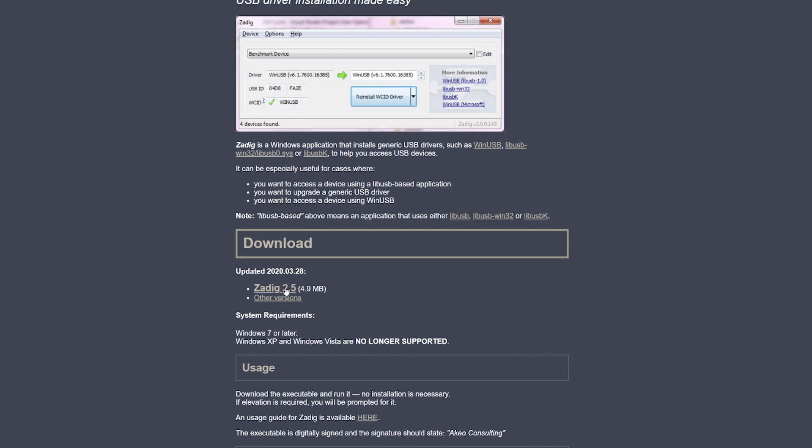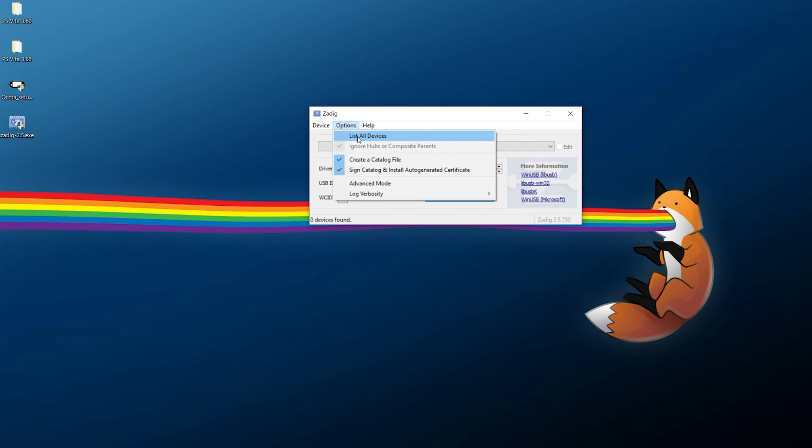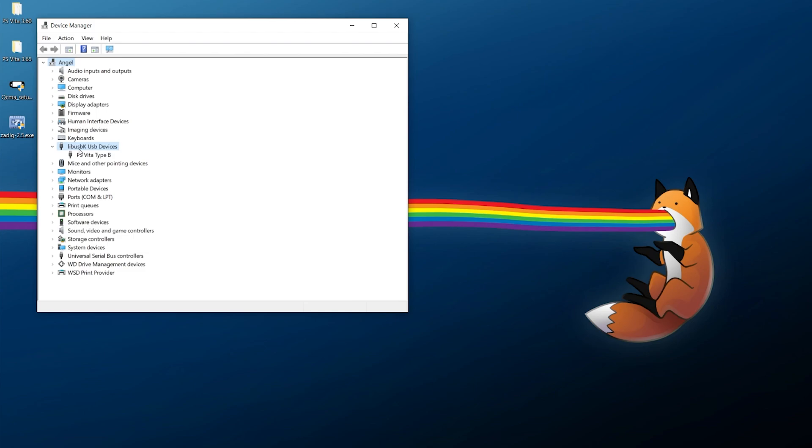Right-click to open Zadig, say yes, then go to Options > List All Devices. Select 'PS Vita Type B.' Depending on which driver is installed, it might show as WinUSB — you want to change it to LibUSBK. Mine is already set up as LibUSBK. Click 'Install WCID Driver' — mine shows 'Reinstall' since it's already done. Once set up, your PS Vita should appear under Device Manager > LibUSBK USB Devices > PS Vita Type B.